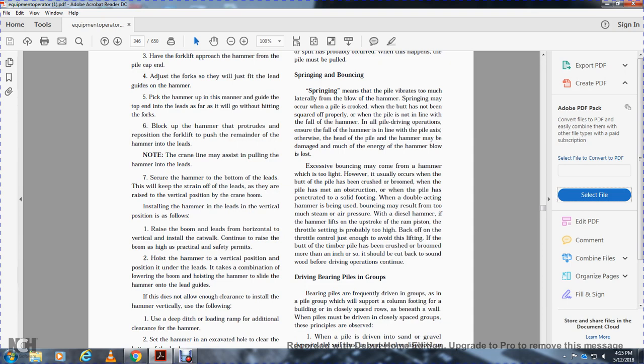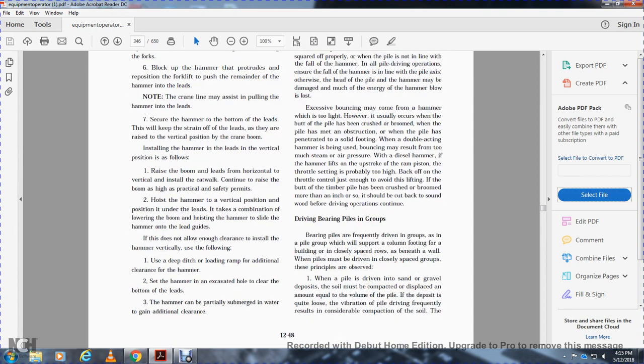Bouncing usually occurs when the butt of the pile is crushed and broomed, when the pile has hit an obstruction, when the pile has penetrated to solid footing, or when a double-acting hammer is being used with too much steam or air pressure. With a diesel hammer, if the hammer lifts excessively on the upstroke, the throttle setting is probably too high — back off the throttle control just enough to avoid lifting. If the butt of a timber pile has been crushed or broomed more than an inch, cut it back to sound wood before continuing.